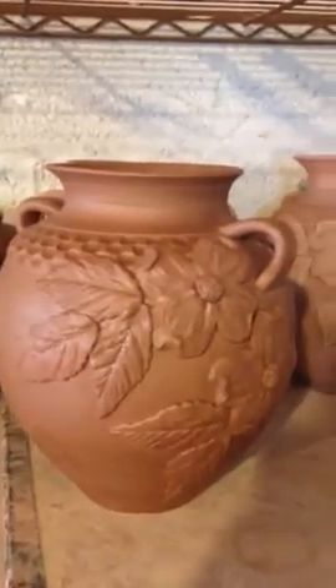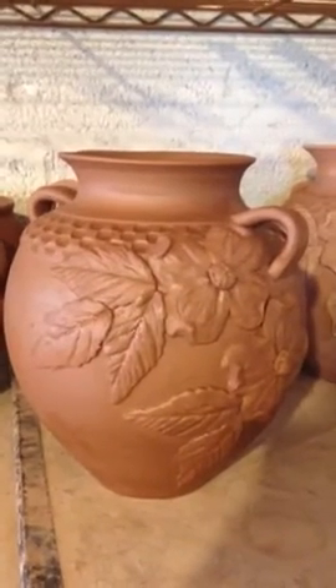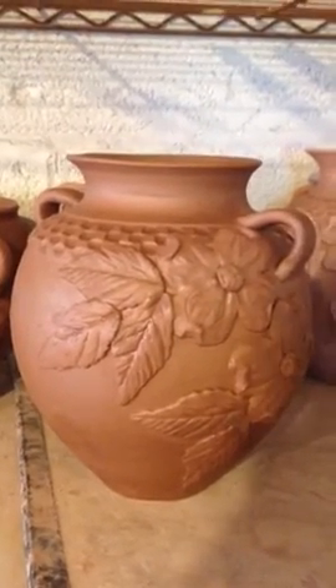This one is really still wet. I think pottery is most beautiful when it's just been done and it's still wet before you glaze it or anything. It's so pretty.